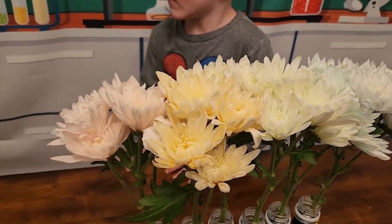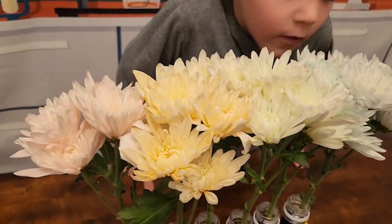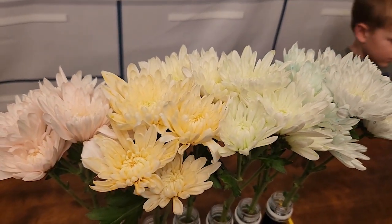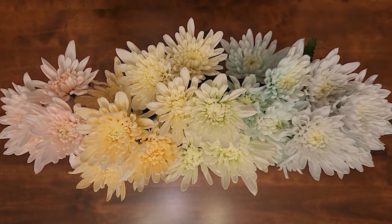Bedtime. We are just checking them out once more before we go to bed for the night. The flowers are definitely changing colors now — you can see it looks like a little rainbow. The flowers are looking good. I'm excited to go to bed and see what they look like in the morning.